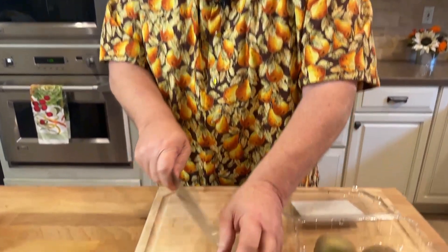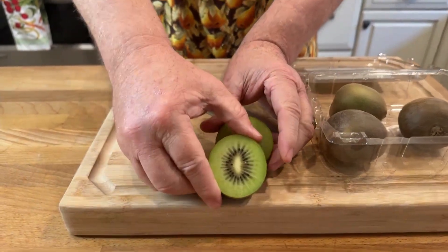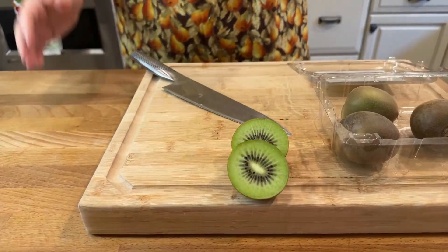Check this out. This is called gold kiwi fruit. Check this out on the inside — it has more of a yellow to golden color on the inside.